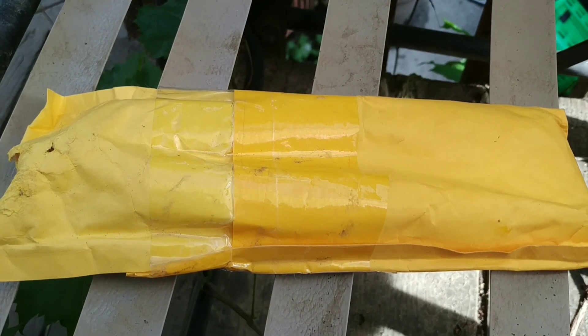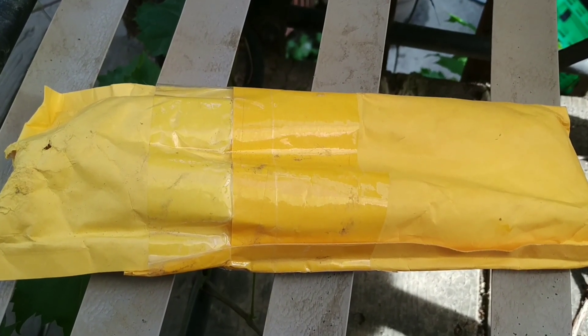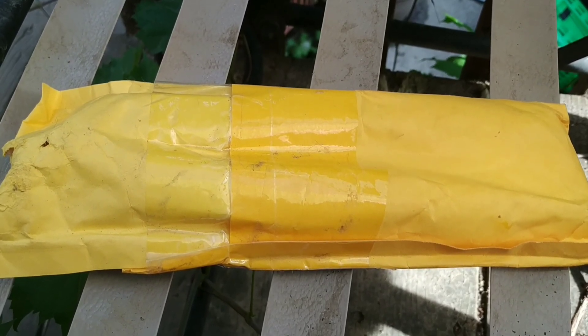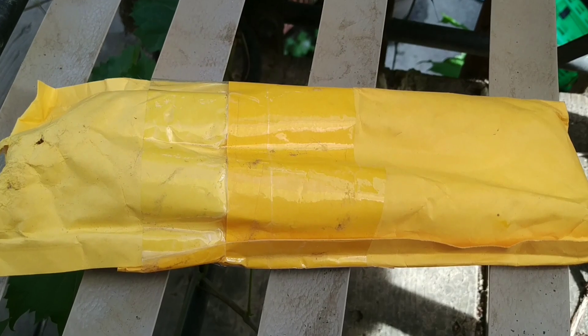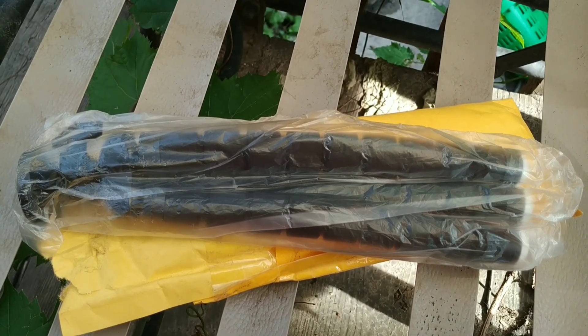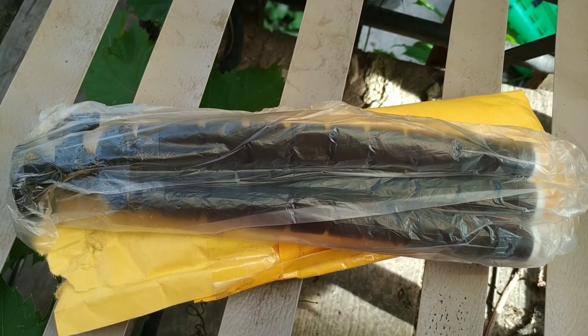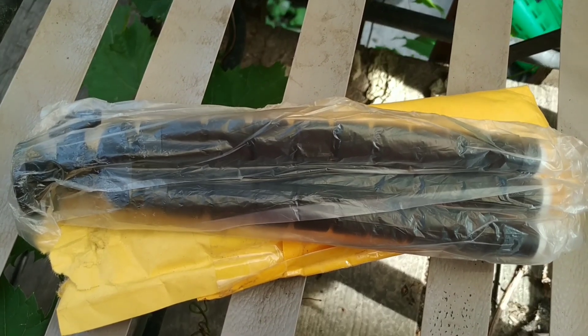Hi guys, I have a package opening. I believe this is from eBay — yes, it is my Octopus tripod. It's a large size tripod. I got it for about $4 Canadian.